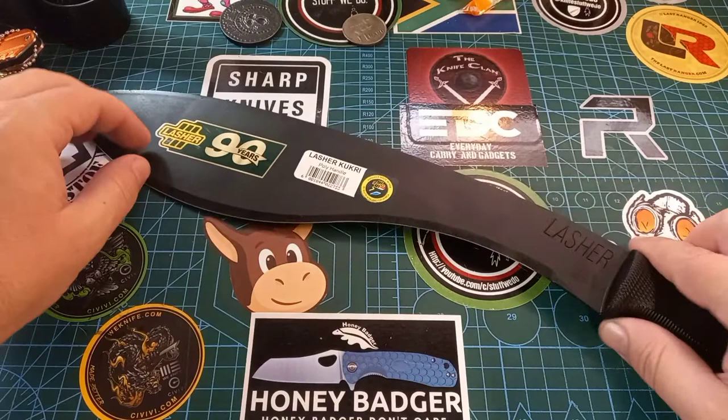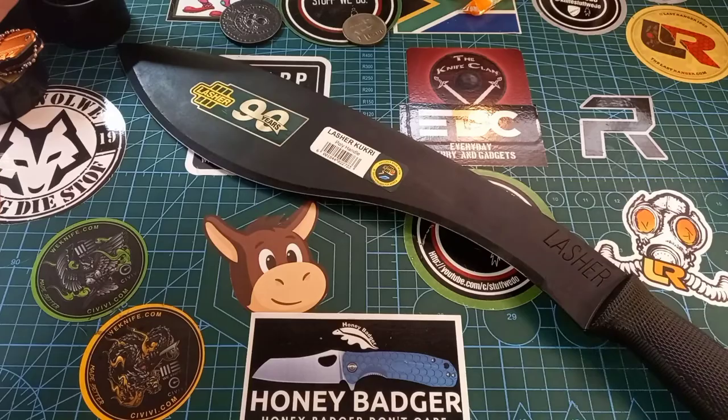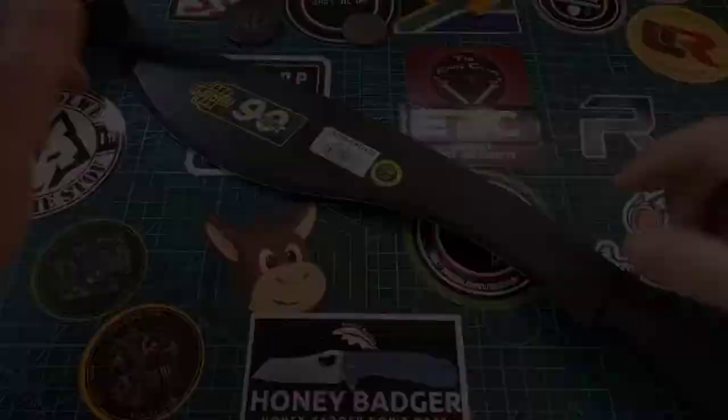It's a wonderful gardening implement. If you want to cut down non-woody things it's going to work fantastic, and even some softer woods you can chop with this thing all day long.